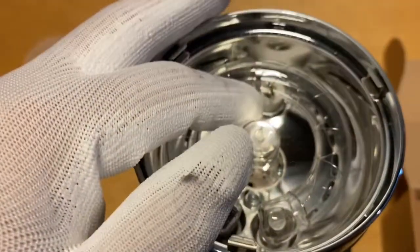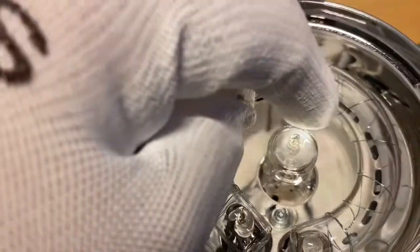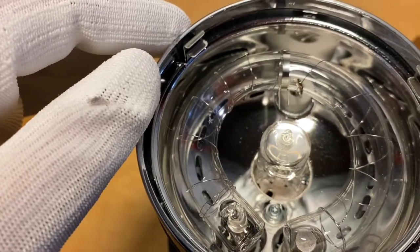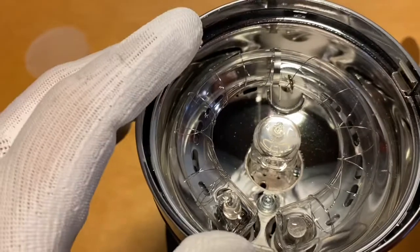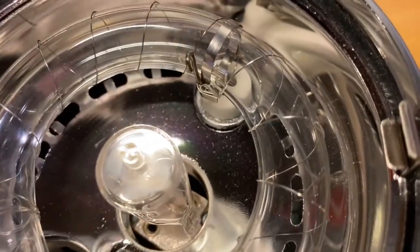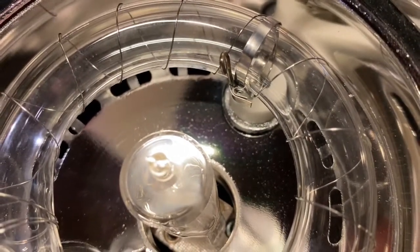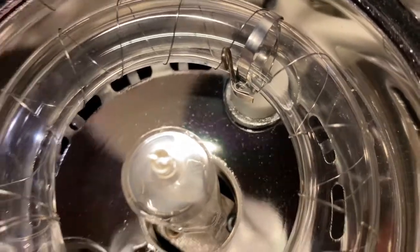Now I have to connect this wire to the clip. I need two hands to do it so I'll set the camera down. And here you can see how I did it — simply crimp that over, and that is solid as can be. It can't move and it can't go anywhere.